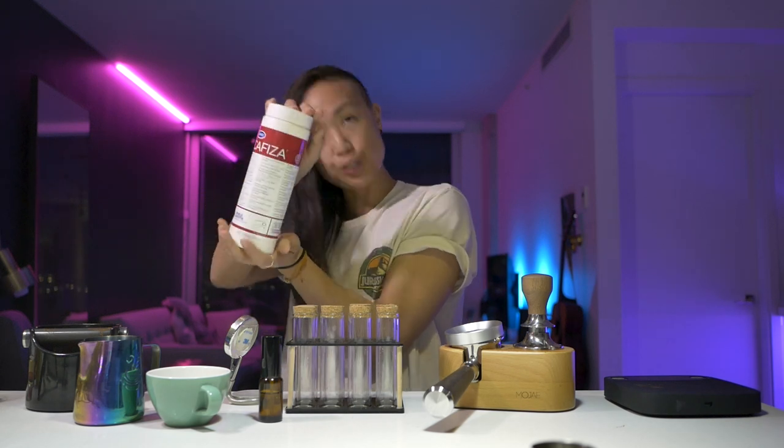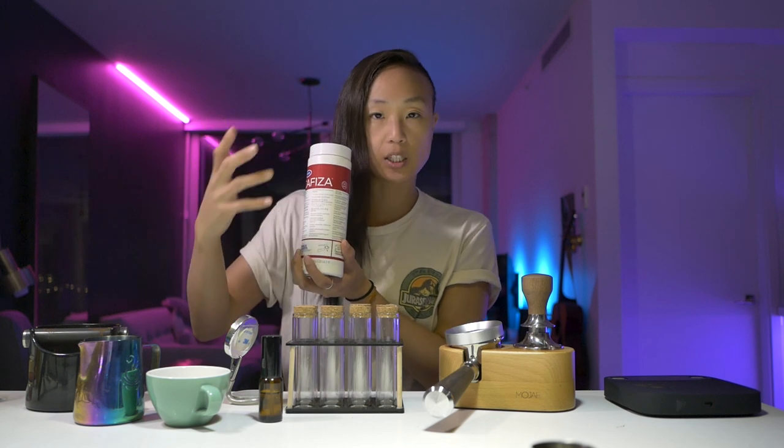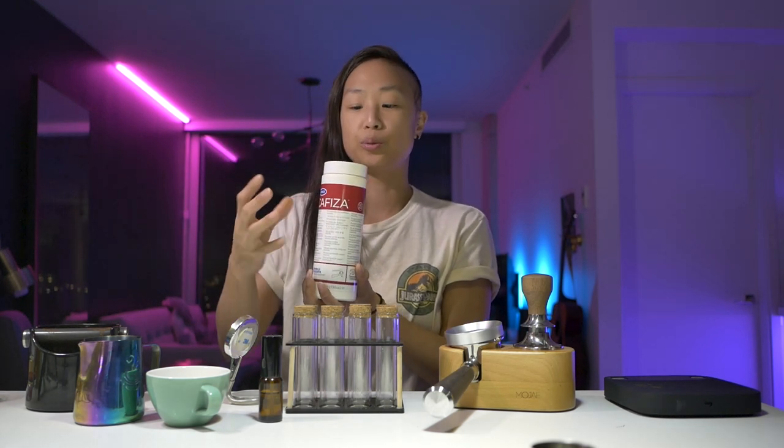Bonus: Cafiza powder. This is going to last you forever and this is a must. You will need this to backflush your equipment every now and then — it's basically to help clean your espresso machine. You might need a blind basket; mine came with a little blind disc to prevent water from going through the portafilter and pushing the water back up. You'll need Cafiza to clean your basket or portafilter and various equipment. I have a video I'll link below of what to clean and when to clean for your specific gear.